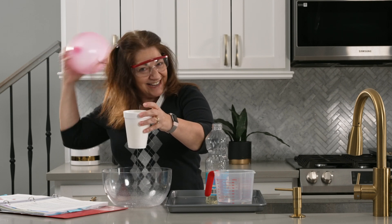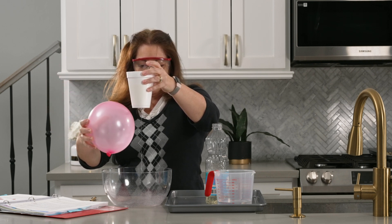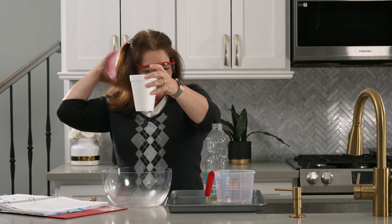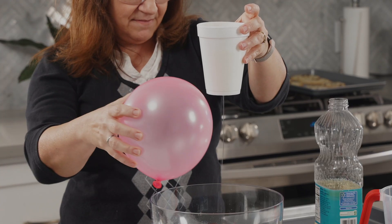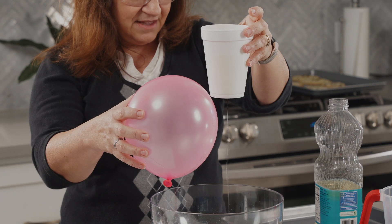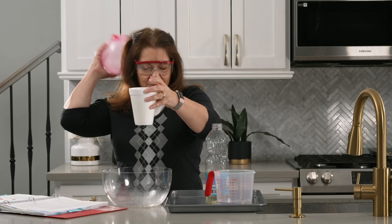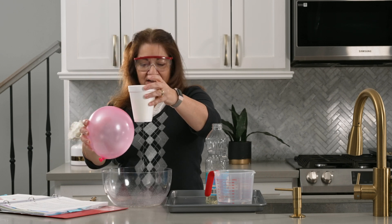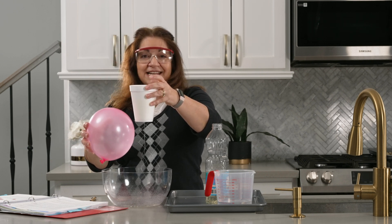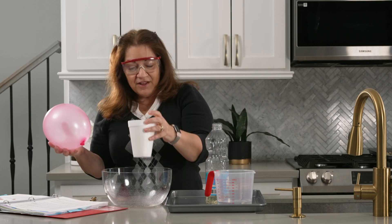I'll mess up my hair nice and frizzy. Now I'm going to hold the balloon close and watch the stream. It's not moving — it does jumble a bit but I think that's more coincidental. Do you see how it's not moving? It's just maintaining that straight movement straight down.